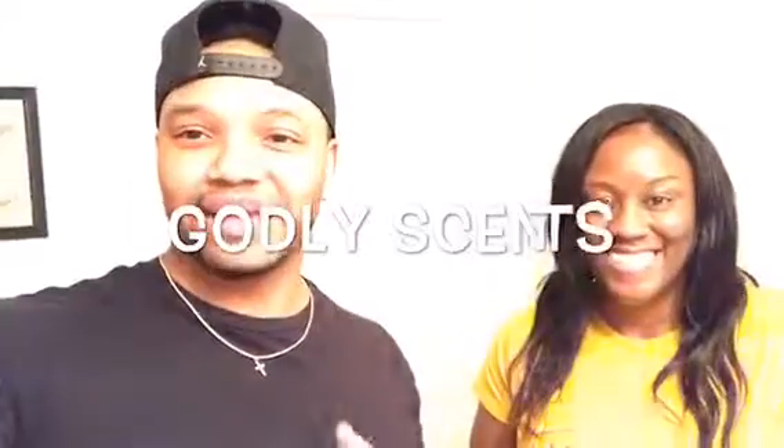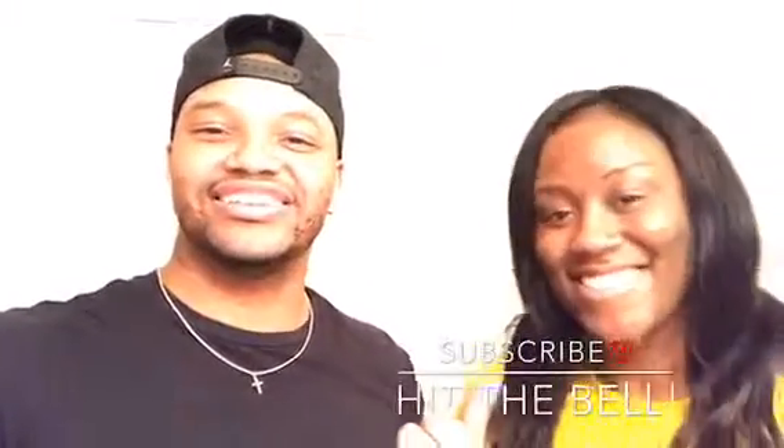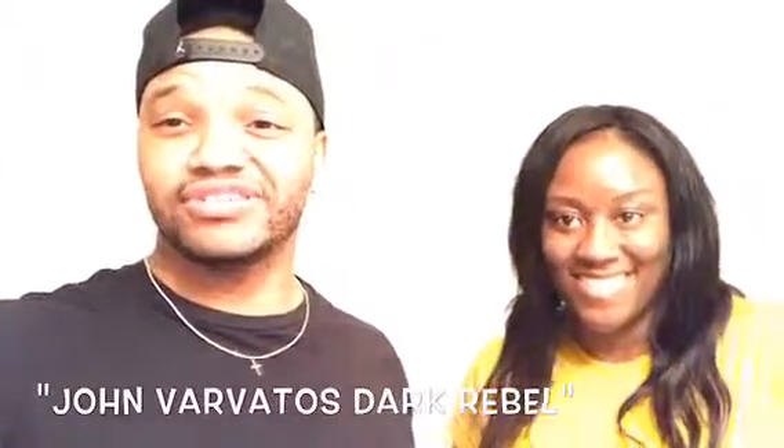This is Godly here. Welcome back to my channel. Godly sits for the people — if you're new to this channel, please subscribe below. I have Valencia here too. We're going to do another Blitz review, and that is John Varvatos' Dark Rebel.